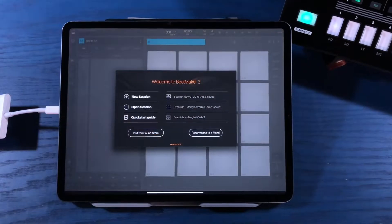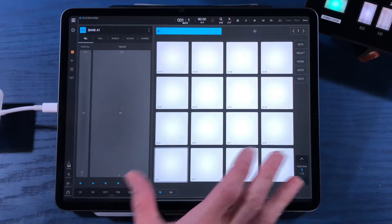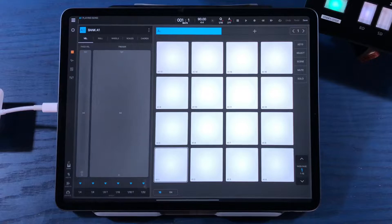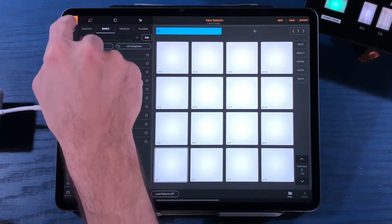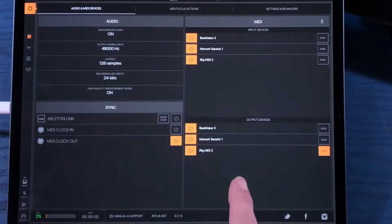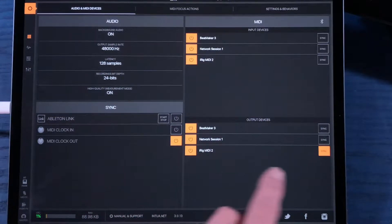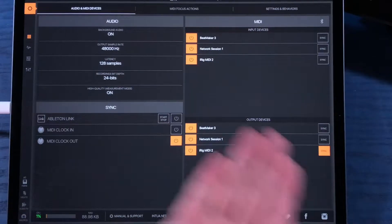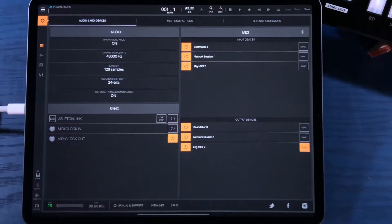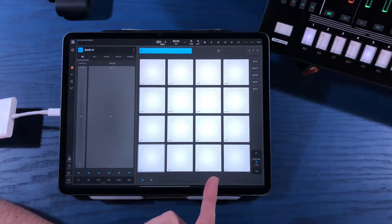Let's go ahead and get Beatmaker 3 open and get a blank session started - we're going to go with a new session from a completely empty project. The first thing we're going to do is make sure that Beatmaker 3 knows to send the MIDI information to the iRig MIDI 2. Go to the gear icon, check the MIDI menu, and make sure routing is set correctly. Currently sync MIDI clock output is turned on, so it's going to send that sync message to the iRig MIDI 2 - that's what we want.